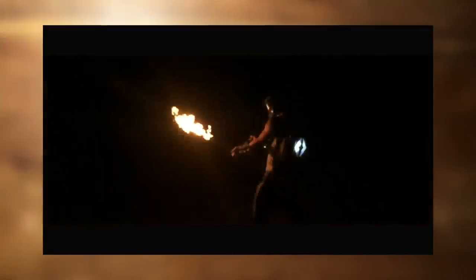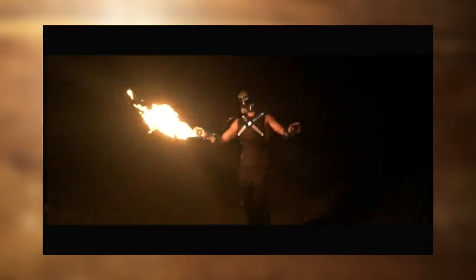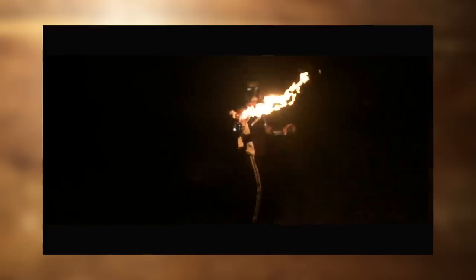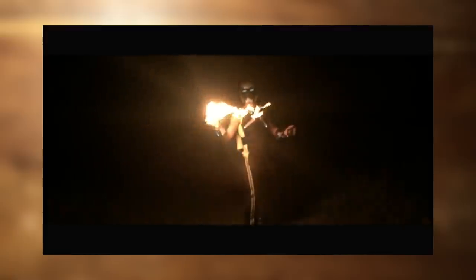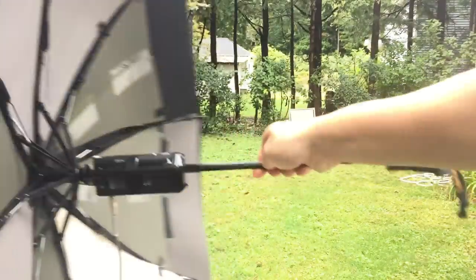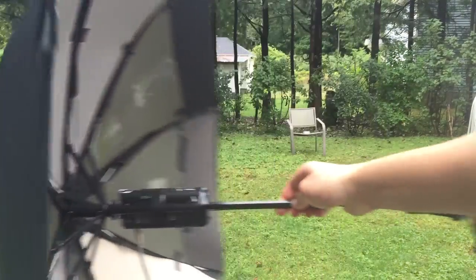Hey guys, so as you probably know, my Iron Man suit is done, so if you haven't seen that, go check it out. Now, because I've been working on that, I haven't had time for a proper project video, so today that's going to change, and I've got a great one for you. We're going to be making a spy bionic ear, so if you ever need to eavesdrop on anyone, this is a must-have for your spy gadget arsenal.